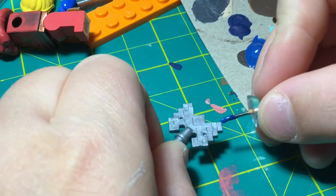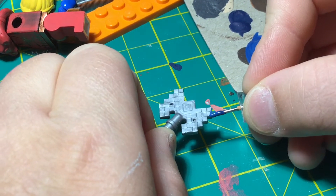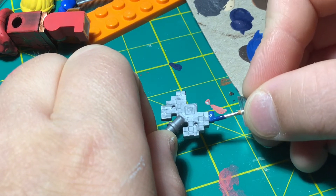Now I can carefully take my toothpick with a little bit of paint and start carefully brushing the paint onto the proper pixels.